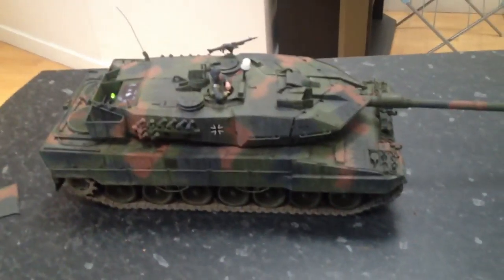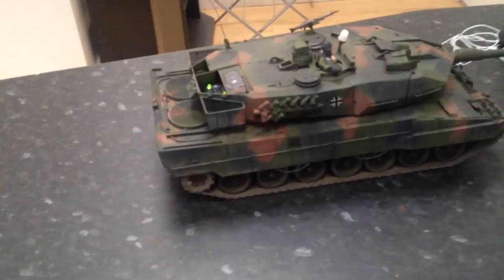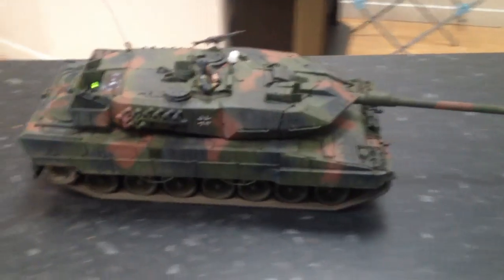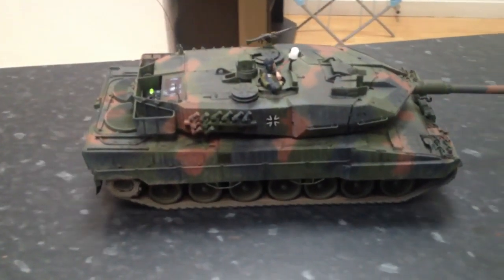Now, quickly try the same thing in high power. It's not quite as smooth, but with some gentle stick control it works pretty well.